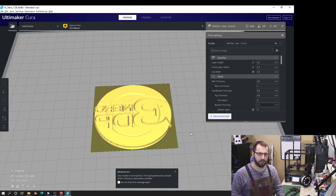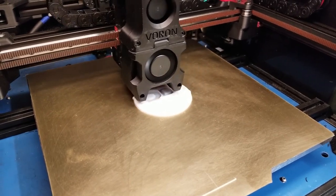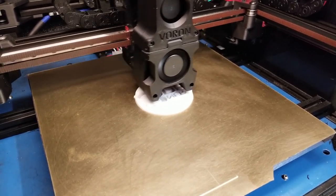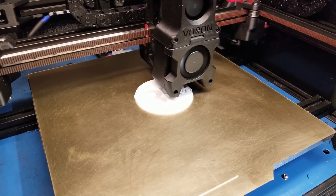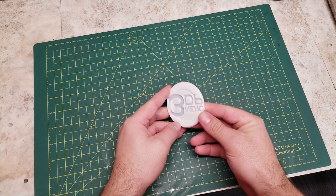For printing this, you are going to want to print at 100% infill using a stiff plastic — PLA works fine for this. You're not going to want to use TPU or any other form of flexible plastic. Once the object is finished printing, go ahead and remove it from the printer.